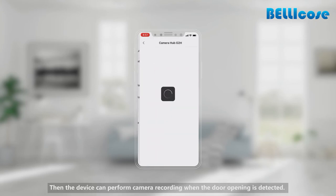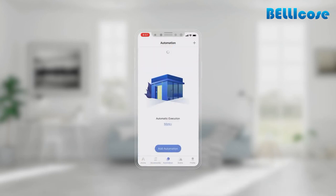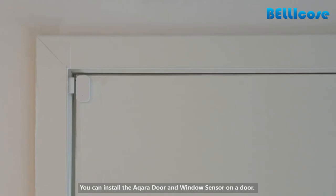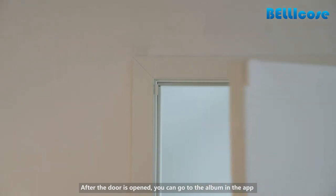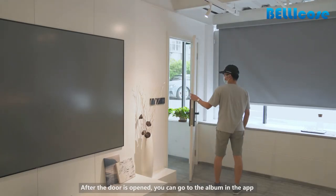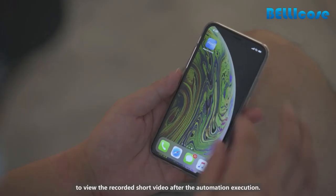The device can perform camera recording when the door opening is detected. You can install the Aqara door and window sensor on a door. After the door is opened, you can go to the album in the app to view the recorded short video after the automation executes.